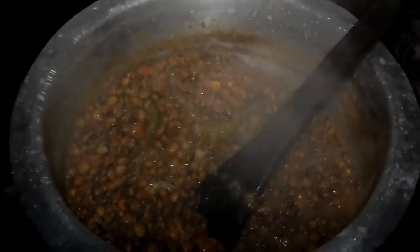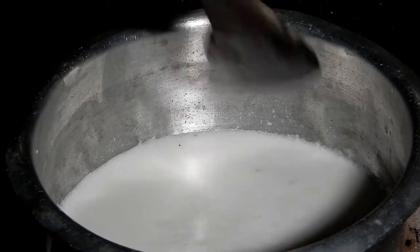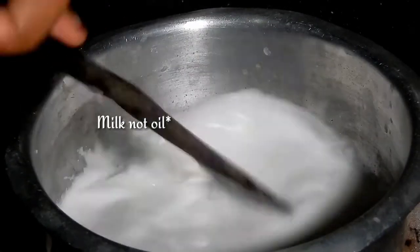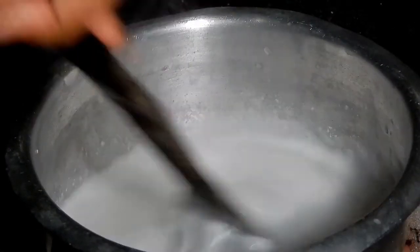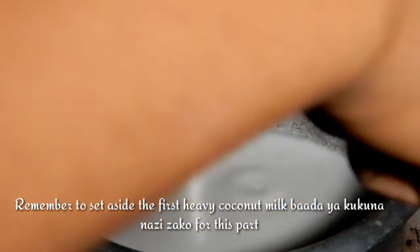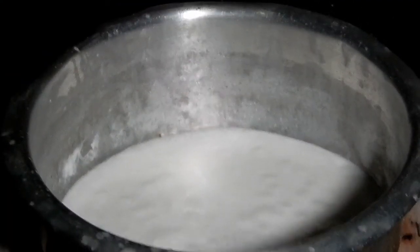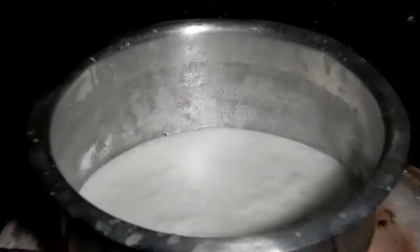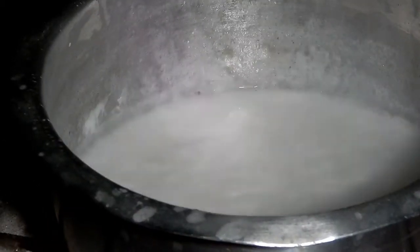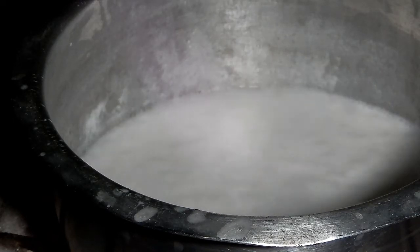I used most of my coconut oil preparing the mahambres, so I ended up with only a little coconut milk left. What you're going to do is take the remaining coconut milk — ensure it's thick — and place it back on the fire to thicken further. Mine was too light because I had over-diluted it, so make sure yours is thicker.